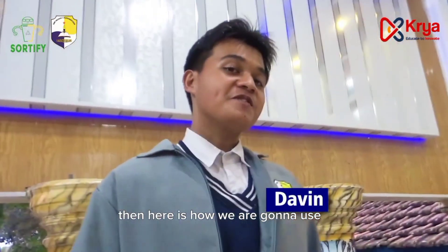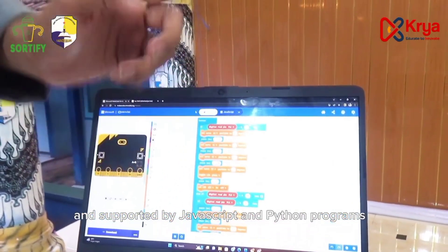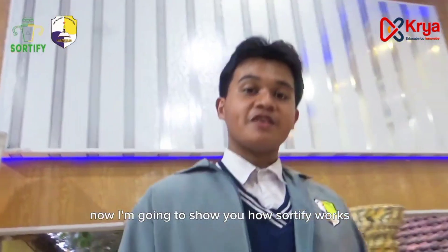Here is how we use the main part of Certify. It uses a make-out program supported by JavaScript and Python programs. Now I'm going to show you how Certify works.